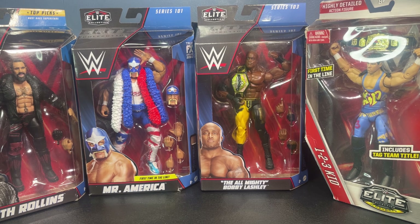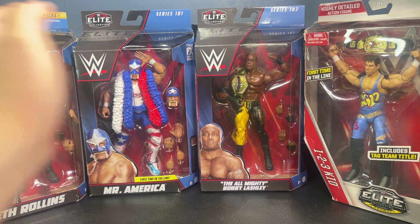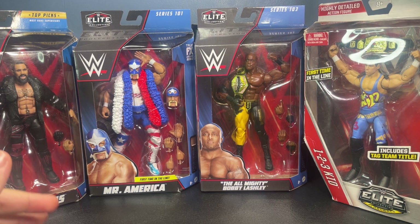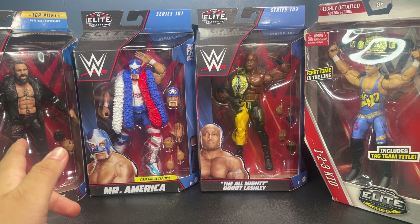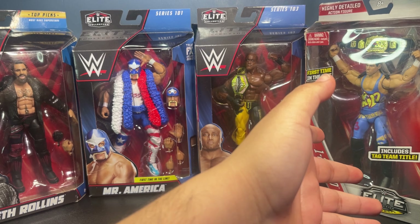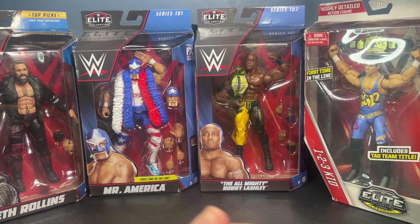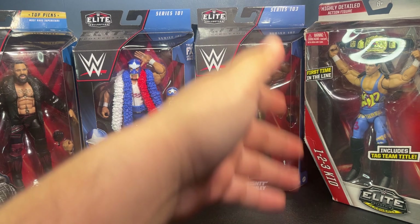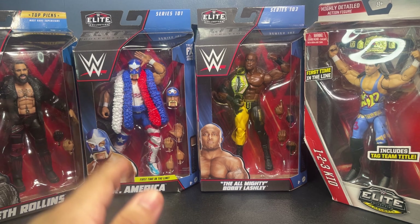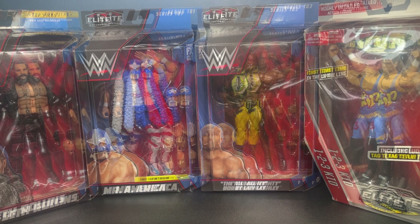Let's just stop talking and get right into the video. I want to give a huge shout out to my brother for finding this Seth Rollins that I've been needing for quite some time, and for giving me this One Two Three Kid — pretty good figures. It's a bit of an older one that's obviously an updated One Two Three Kid, but it's a great figure nonetheless. It has that beautiful tag team championship that I love so much.